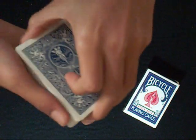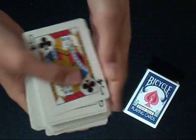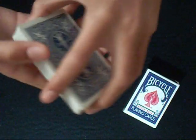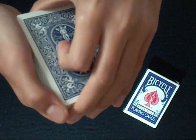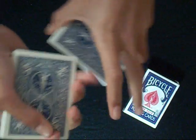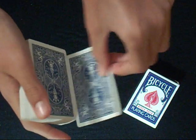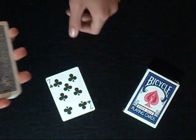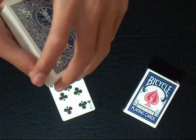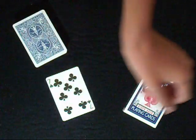Here I have a normal deck of cards. I need you to say stop anywhere you want. Stop. Okay, the seven of clubs will be my prediction. It's a normal deck of cards.